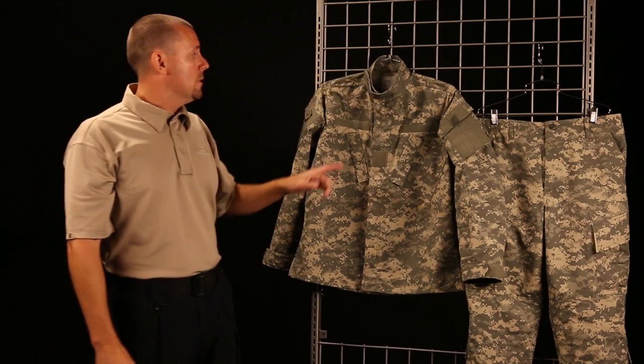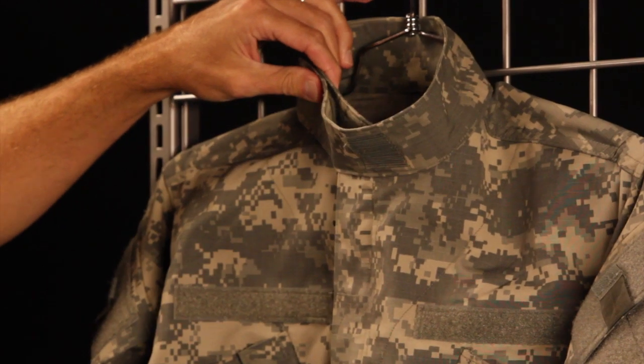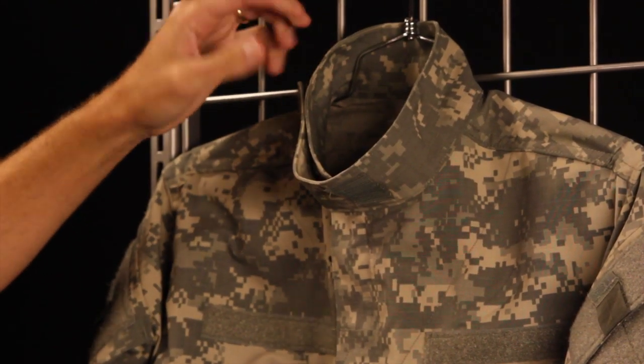The second area I want to point out is the mandarin collar. Obviously, that's important if you're wearing body armor. It can be worn up or down.